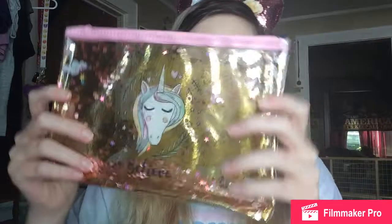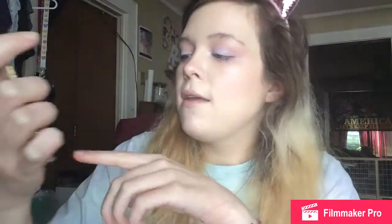This next item is so cute. Let me take it out of the package to show you all. I'm glad I got this bag because it's so cute and I always need a bag for makeup. It has a unicorn on it and it says 'Believe,' and the glitter inside moves around, which is so cute. What I'm going to do in this video is just store everything I get in this bag for the time being.